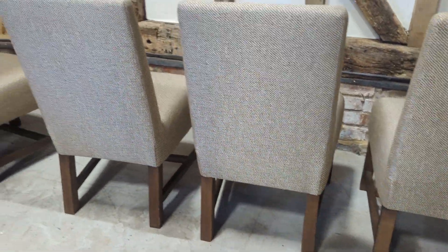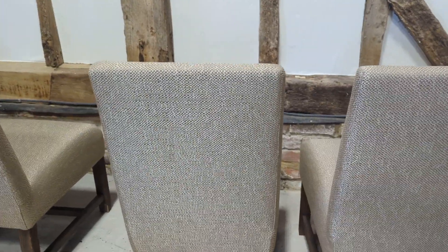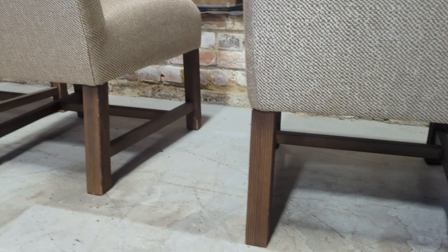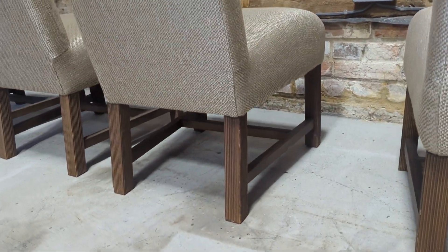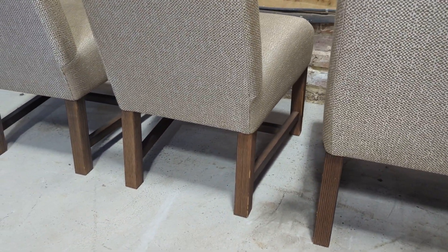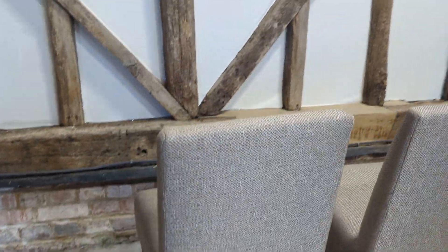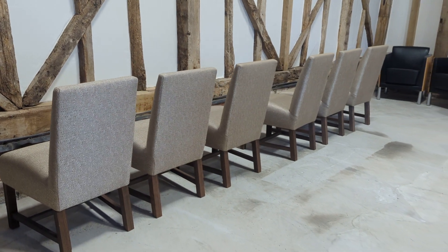Easily rectifiable if it bothered you. The Mood dining chairs are about as expensive as they come new, so you're saving a fortune — even if you want to do some work to them.